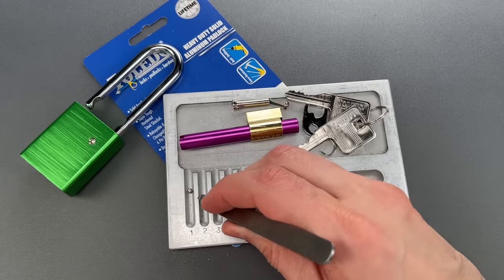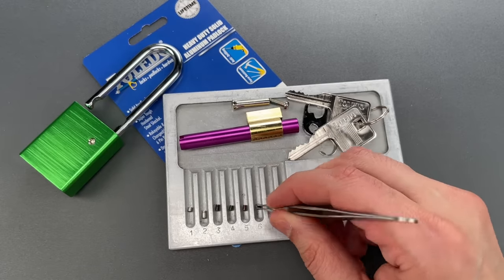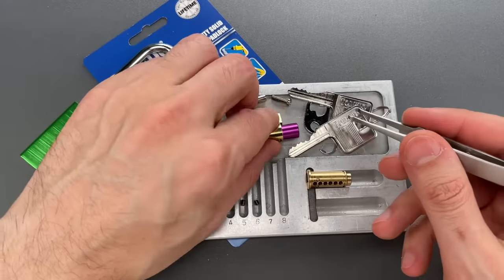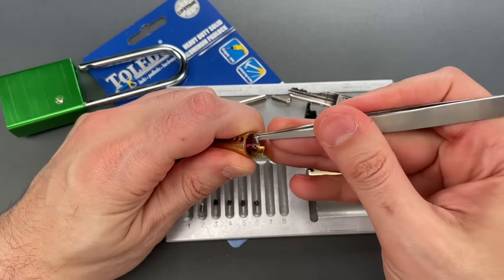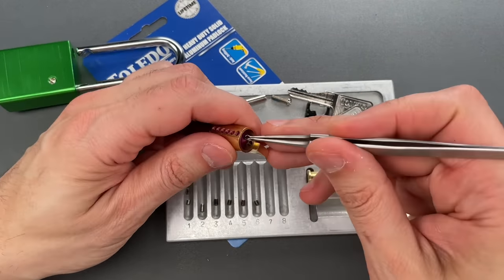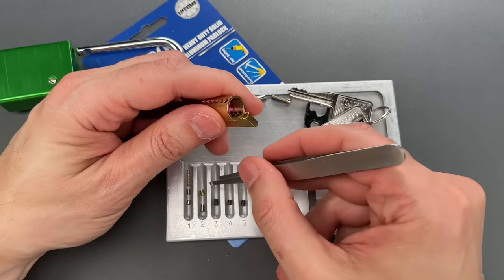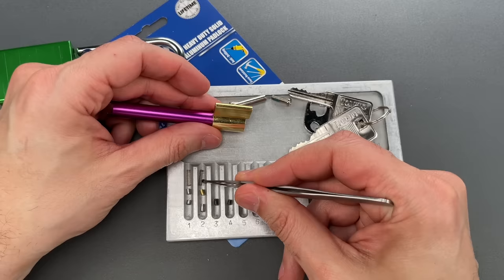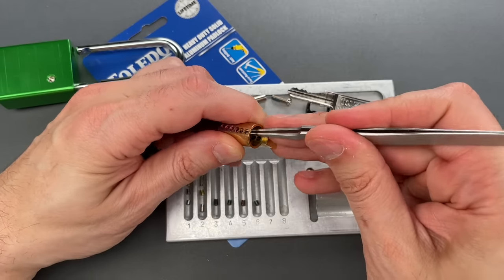Let's put all of these the way they should be and get the driver pins out. We should also take a close look at the springs, because I felt a very powerful spring on slot two, and manufacturers often use powerful springs to thwart lock bumping. A standard steel driver pin in slot one, a brass barrel pin in slot two — and we definitely have a different spring, looks like a much thicker and stronger steel spring in slot two, as compared to the copper in slot one.